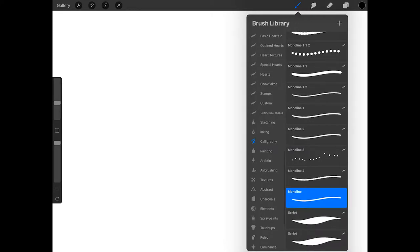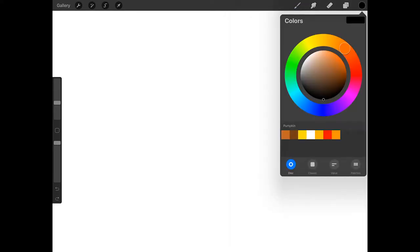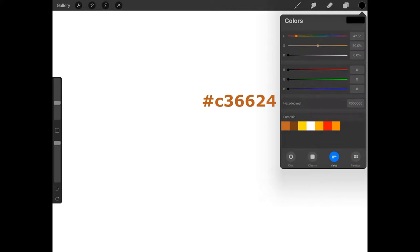Now open the brush library and scroll to the calligraphy set and get the monoline brush. Now tap on the color swatch and tap value at the bottom of the colors menu and enter the hexadecimal that appears on the screen to get an orange color. Use the size slider on the side of the screen to set the size of the monoline brush — I'm going to make it about 14% and make sure the opacity is 100%.